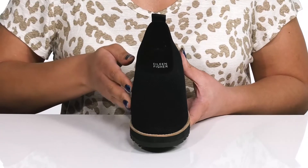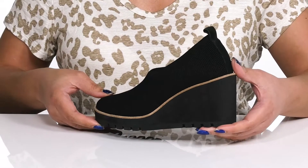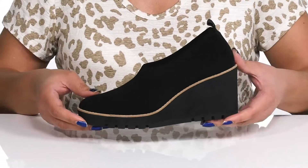They have a fabric knit design with contrasting welt stitching around the midsole, giving you a sophisticated and casual look you're sure to love.